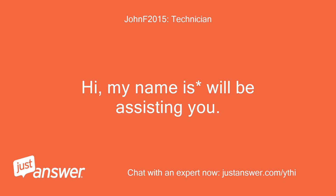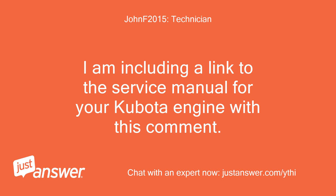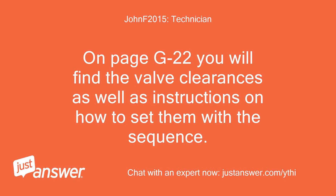Hi, my name is Will. I'll be assisting you. I am including a link to the service manual for your Kubota engine with this comment. On page G22 you will find the valve clearances as well as instructions on how to set them with the sequence.